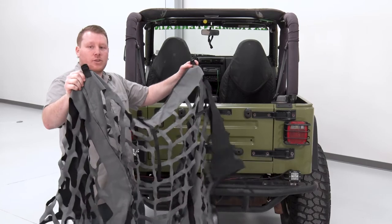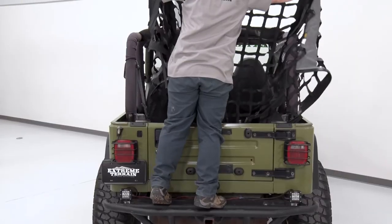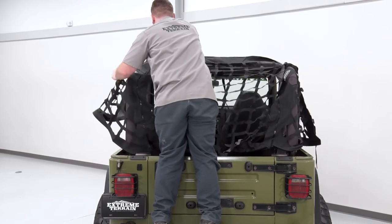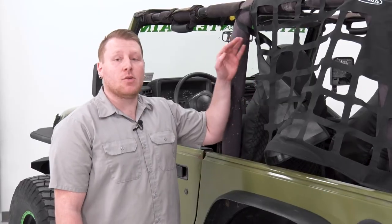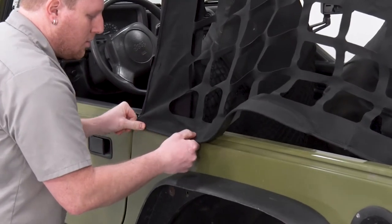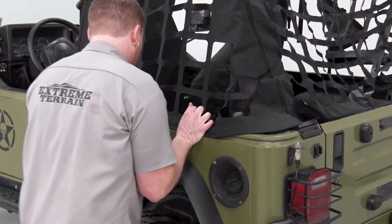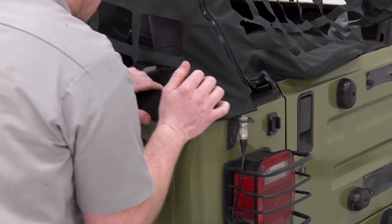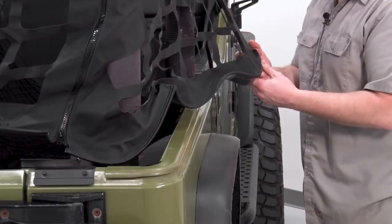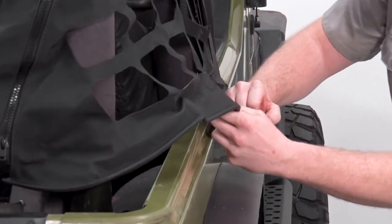We'll begin by laying the cargo restraint up and over the rear roll bar. We're going to orient these straps at the top, climb up onto the vehicle, and lay it up and over the sides. Now that we have it laid up and over the roll bar, we're going to begin by attaching these side pieces in this channel. We'll do the same thing for the other side, get that front edge hooked, and then work our way back and around the rear corner.